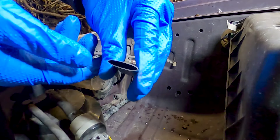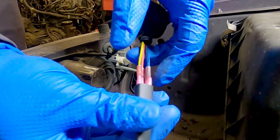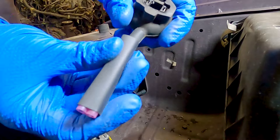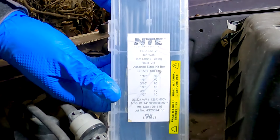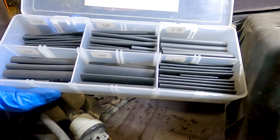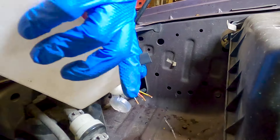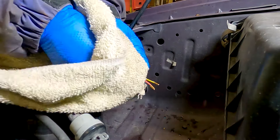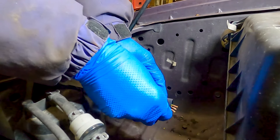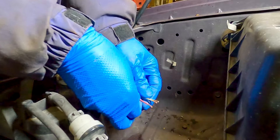Next up is heat shrink tubing and it's very important to do this before you do any more splicing. Believe me, everybody forgets this at least once. You want to select heat shrink tubing that's big enough to go over all of your connectors and also over your connector boots if you want it to look nice and tidy. Select the smallest size that will fit over everything you want protected. I'm using some basic tubing but you can also get it in colors and with adhesive lining like the butt connectors used — the waterproof stuff is the best but it's a bit more expensive.